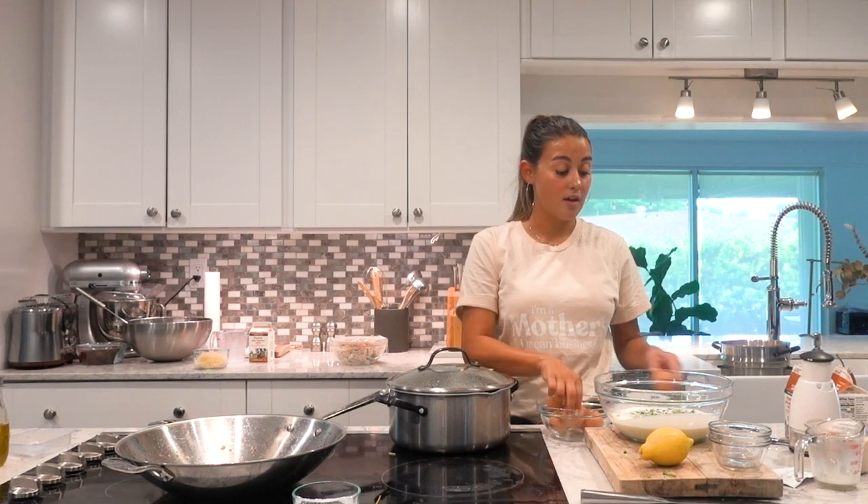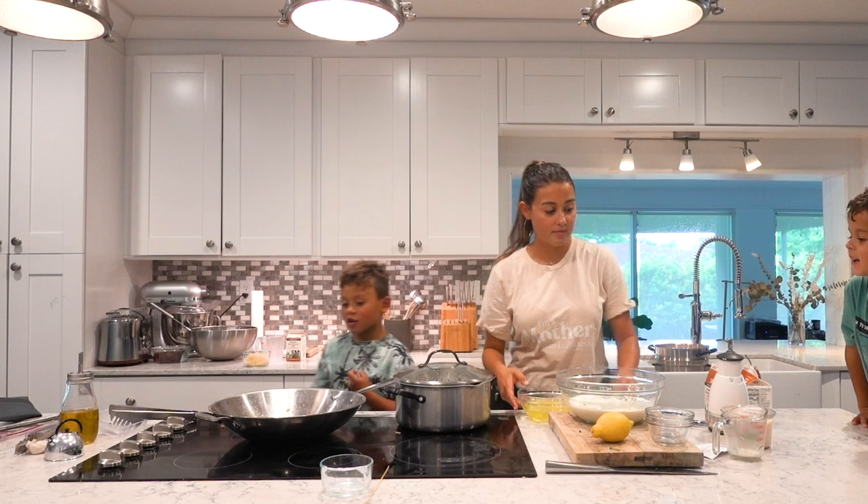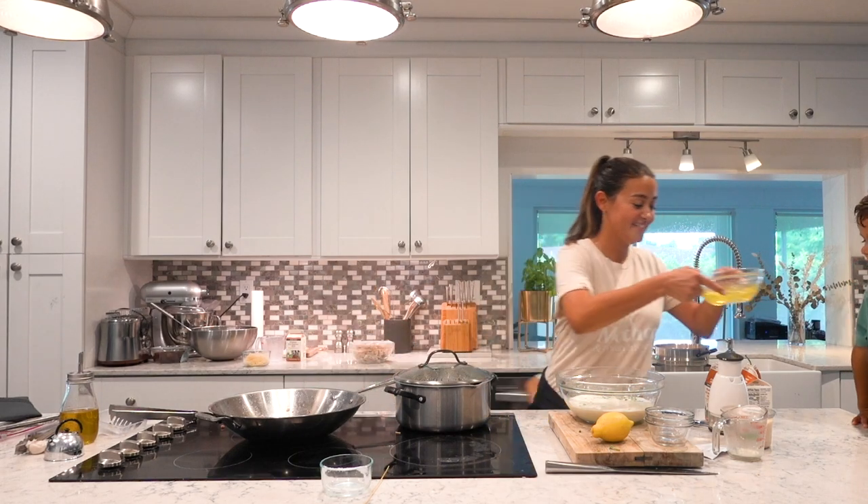You're going to need eight egg yolks. Usually I have my kids help me crack the eggs. No, you said you want to do this.